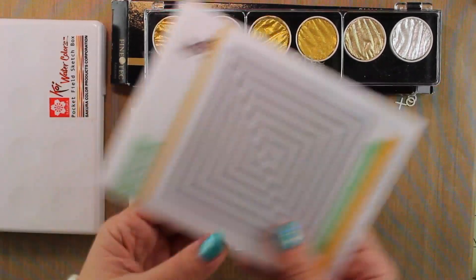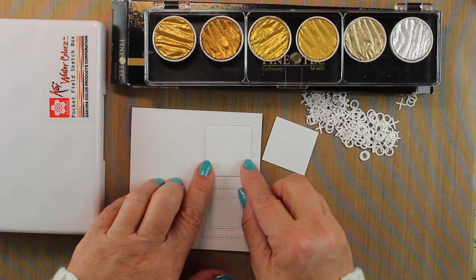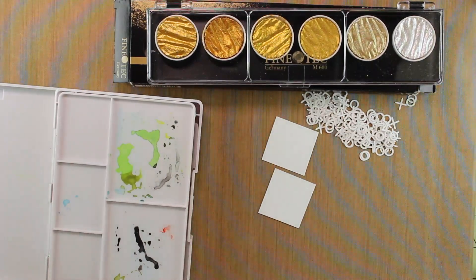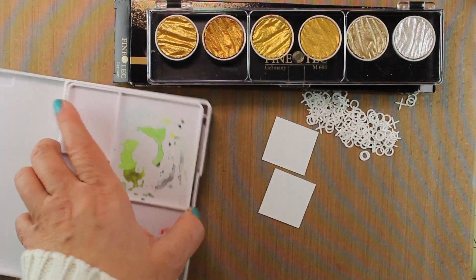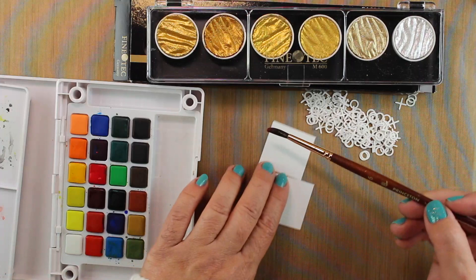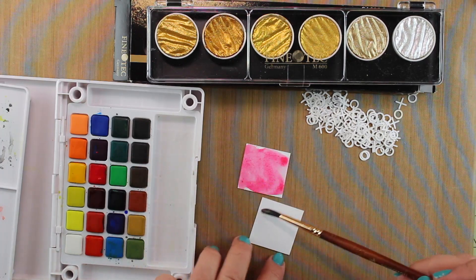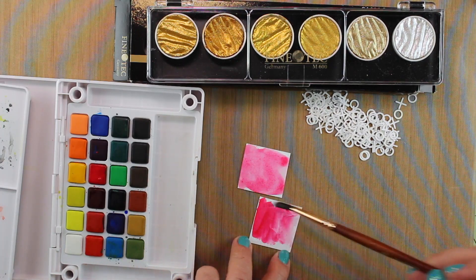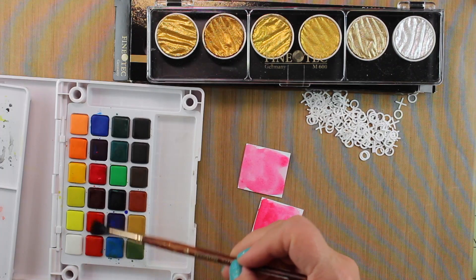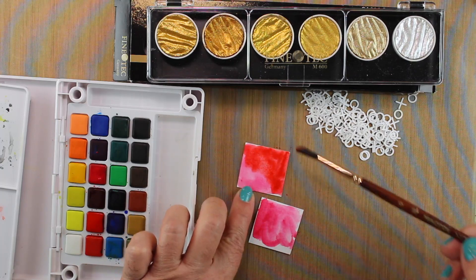I die-cut two frames using the stitched squares dies from Simon Says, and I also cut two pieces of watercolor cardstock for the background pieces that go behind them. I'm going to take my Koi watercolors and do a really quick wash on the watercolor cardstock for the background — I want them to be red. I grabbed a red that's more pink, so I'm adding a little more red to each half, rinsing my brush and picking up a different red to get a bit more color.